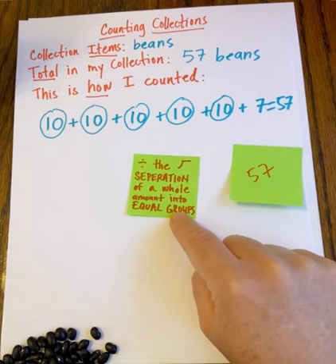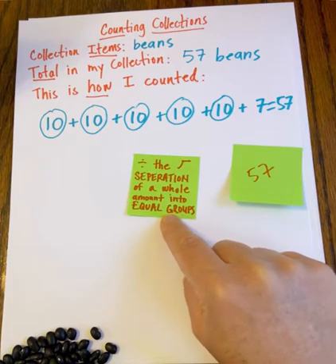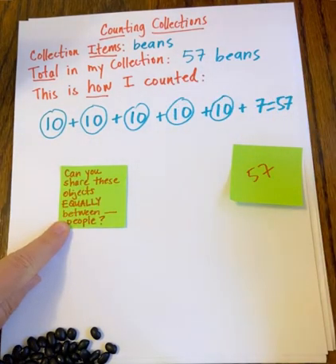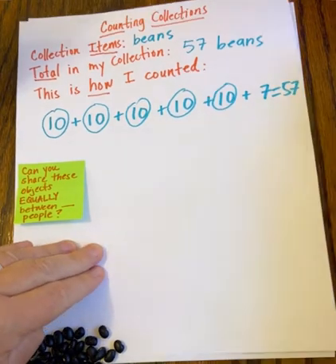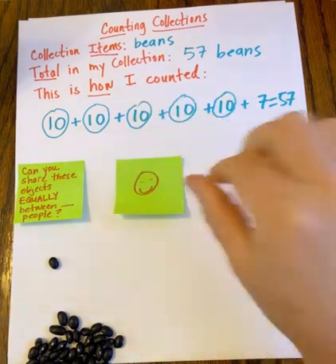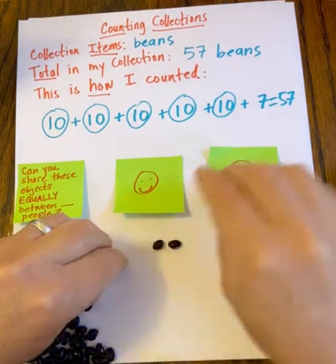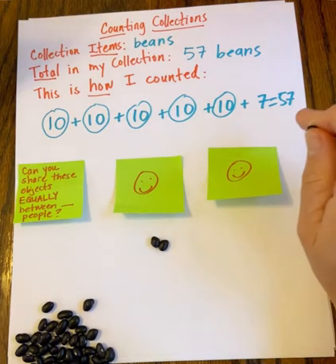Each time you do a counting collection, you're going to do some extension questions that help you think through the idea that division is the separation of a whole amount into equal groups. One way to do that is to ask ourselves: can you share these objects equally between people? So I could ask myself, can I share these objects equally between two people? I should actually predict whether I can — and I'm thinking probably not, because 57 is an odd number.